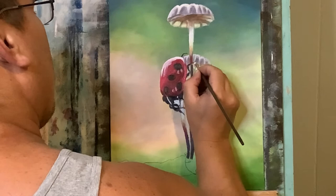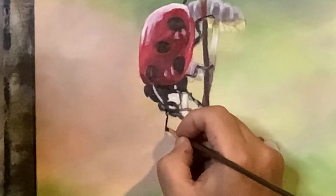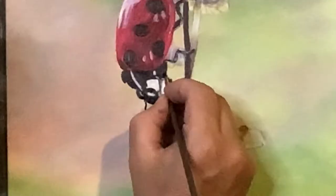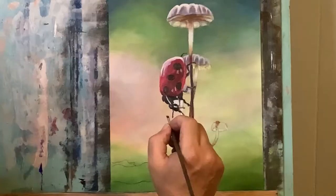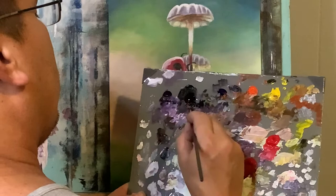Just a little Titanium White on the edge of some of these legs for some highlights. Now applying some of that dull orange color with Phthalo Blue, Cad Orange, and a little white right here on this mushroom. Permanent black for the antenna. Now knocking back some of that highlight with some permanent black on the leg, but notice I'm leaving a lot of it — that just helps sort of define it more and gives it some more depth and realistic look.